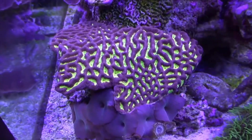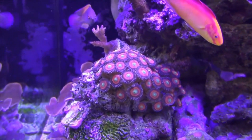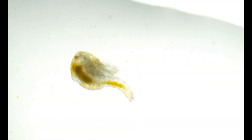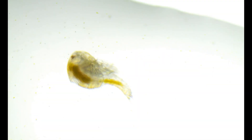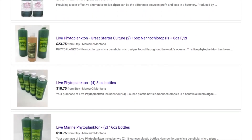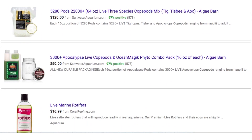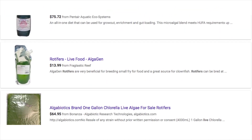There are a lot of species of fish and coral in the reef-keeping hobby that rely on a steady source of phytoplankton and zooplankton in order to survive. The zooplankton also act as a cleanup crew and help to reduce the amount of detritus in your aquarium. While super beneficial, keeping your reef tank stocked with phytoplankton and zooplankton can get expensive, with most products costing on average $20 each.